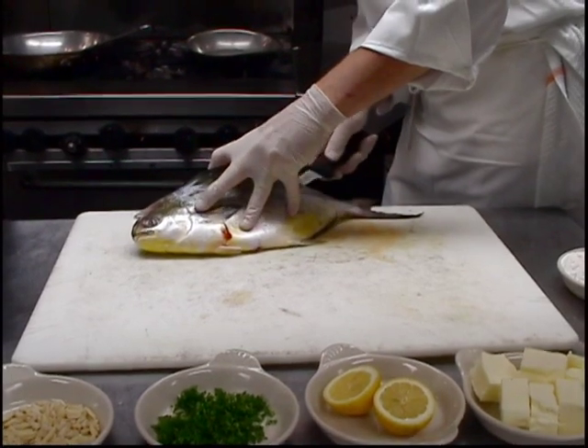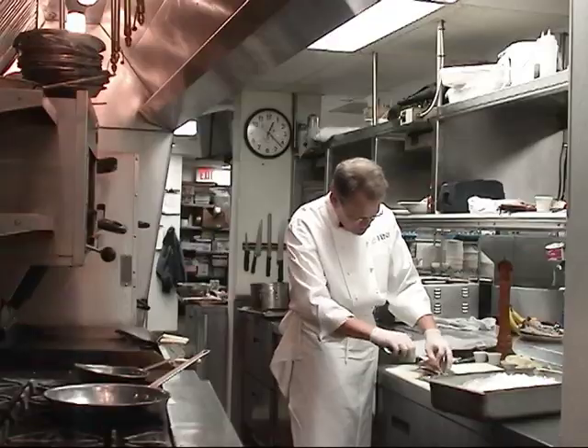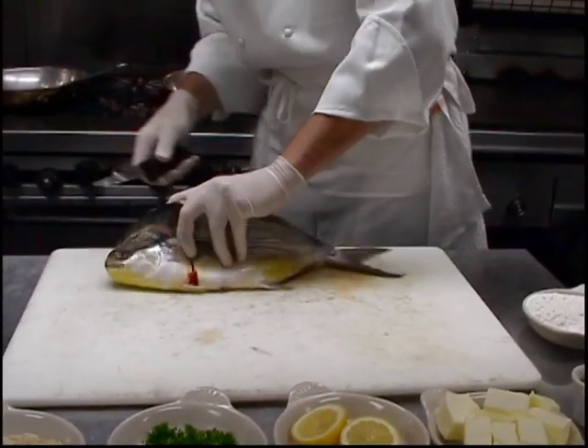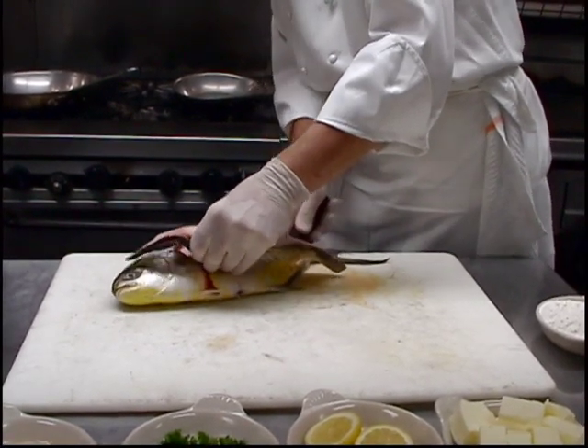Pompano is found on many great restaurant menus, but nobody does it like Tenney at GW Finn's. This particular dish we're going to do is kind of a classic — toasted almonds and brown butter on a sautéed pompano.